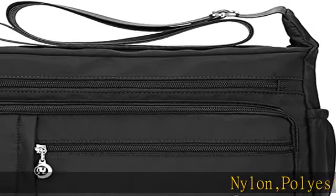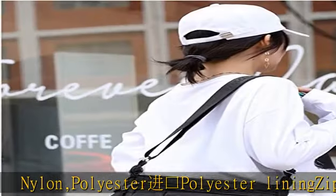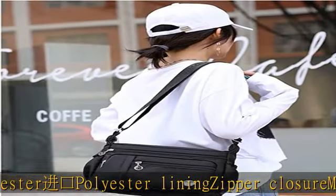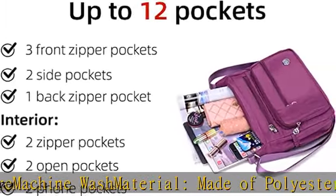Material made of polyester lining, lightweight waterproof nylon with classic zippers, smooth and easy to open and close. This nylon material purse is easy to care for — wipe clean or machine wash. Zipper closure, machine wash compatible.